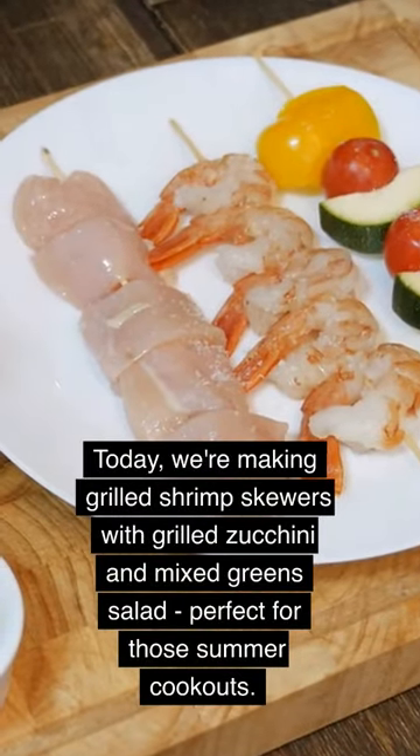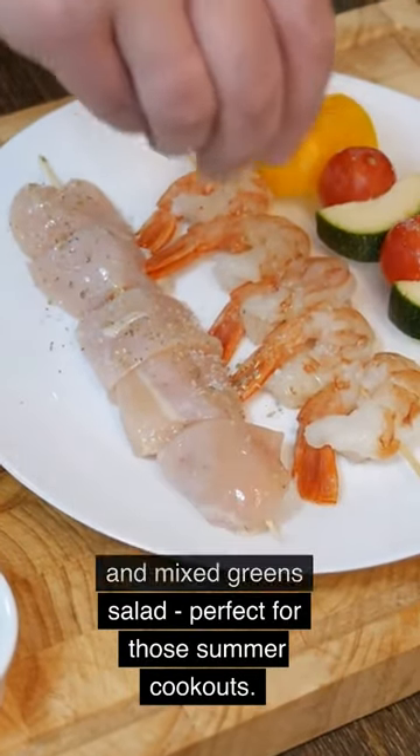Today, we're making grilled shrimp skewers with grilled zucchini and mixed green salad, perfect for those summer cookouts.